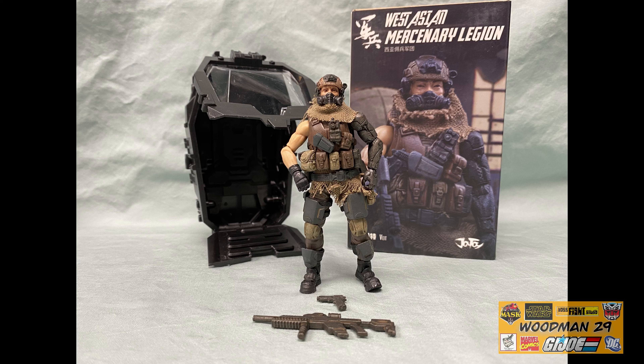What's up YouTubers, today we're going to be taking a look at the Joy Toy Dark Source 1/18th scale West Asian Mercenary Legion Viet figure. He comes with a lot of great detail, so let's jump right into it.